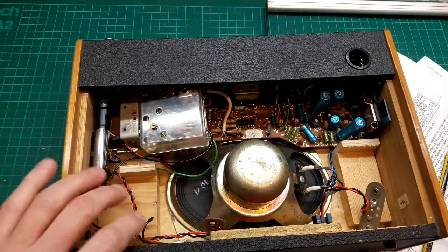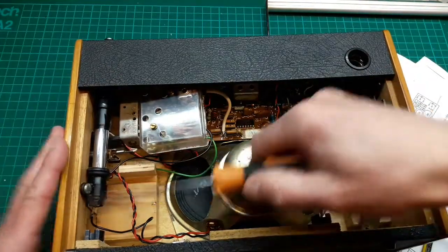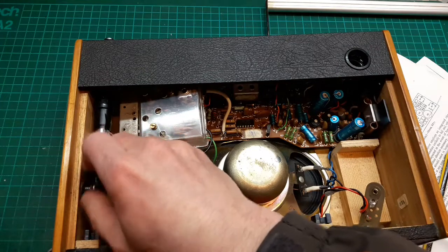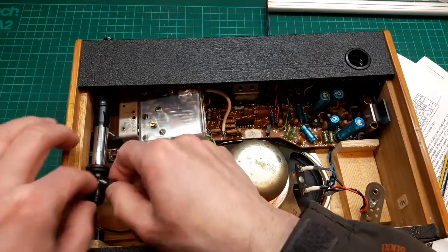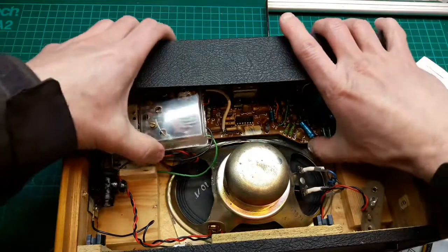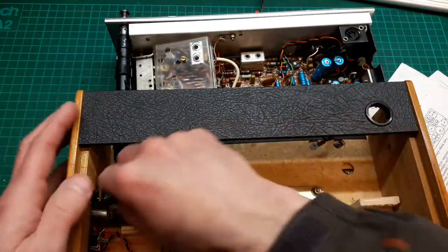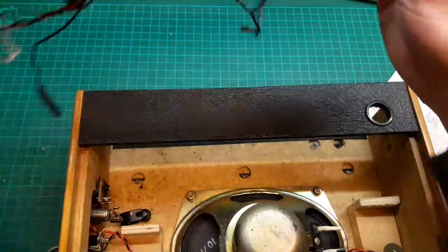It doesn't say so in the instructions, but I think we're going to have to unscrew the aerial. Let's do that now. We can leave that in there — actually no, let's leave it. It's getting a bit looser. Let's start to lift the chassis out and see what's still connected. It was just that one connection that was a bit awkward to get at — there we go, chassis out.